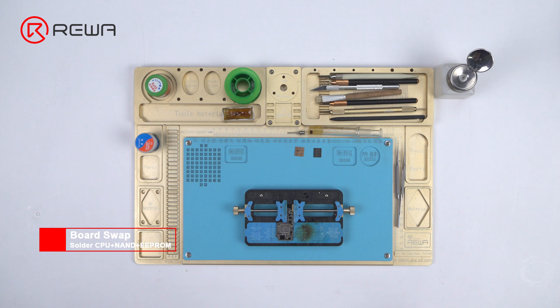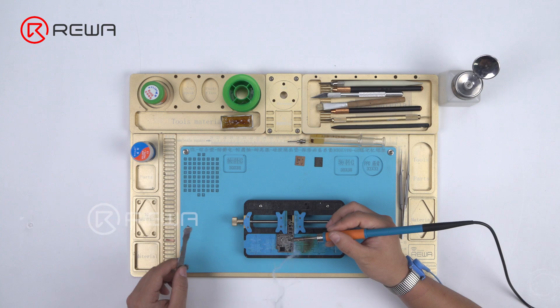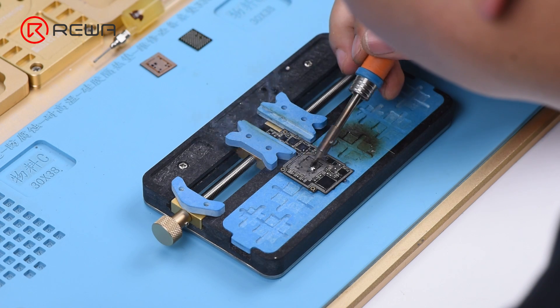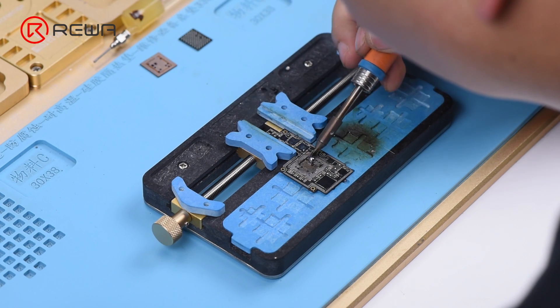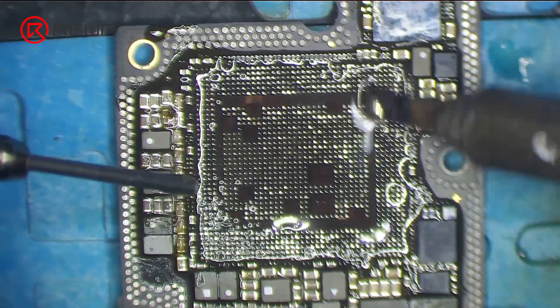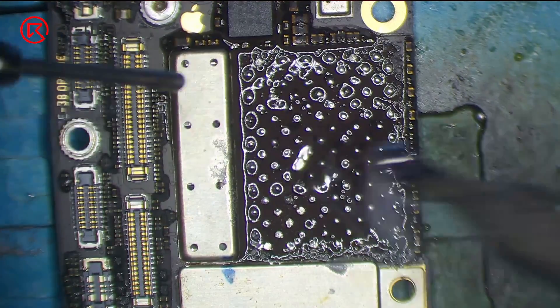Now we need to solder the reballed CPU, EEPROM, and NAND to the new upper layer one by one. Before soldering, clean the corresponding bonding pads on the new upper layer. Apply some medium temp solder paste to the bonding pad of the CPU and clean the bonding pad with a soldering iron at 365 degrees Celsius. Be careful not to cause bridging of components around when cleaning the pad — you can also apply some paste flux during cleaning for smooth operation. Once done, clean with PCB cleaner. Continue to clean the bonding pads of NAND and EEPROM with the same steps.